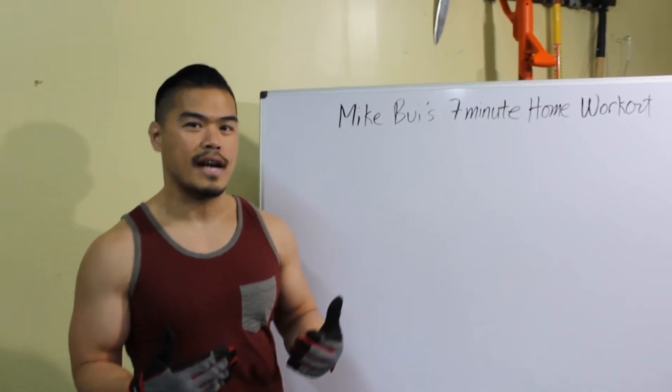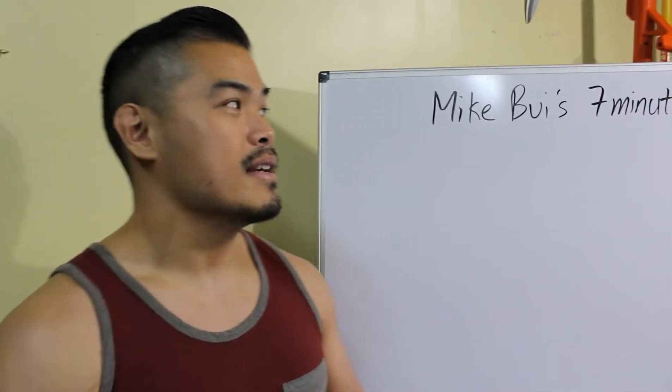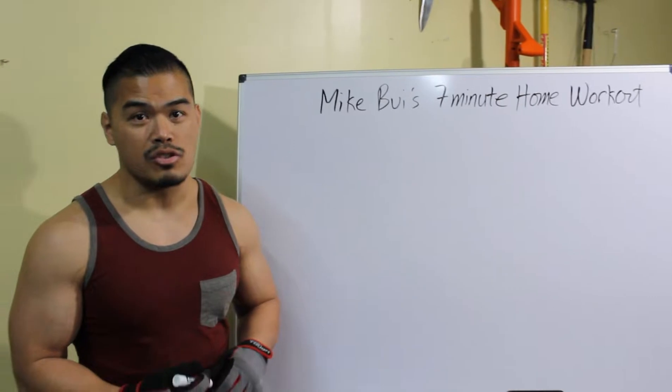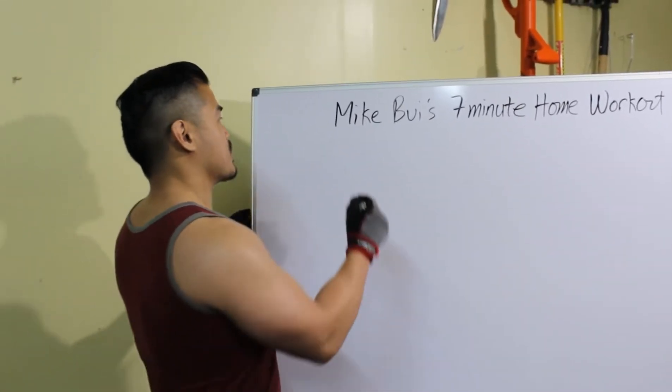I hope you guys have been doing the last workout. If you haven't, definitely check out my channel to check that five-minute workout. But this is going to be a seven-minute workout, so we're going to crank it up a bit.